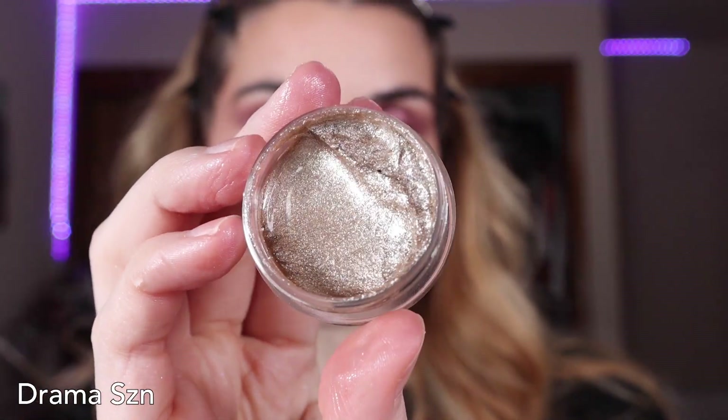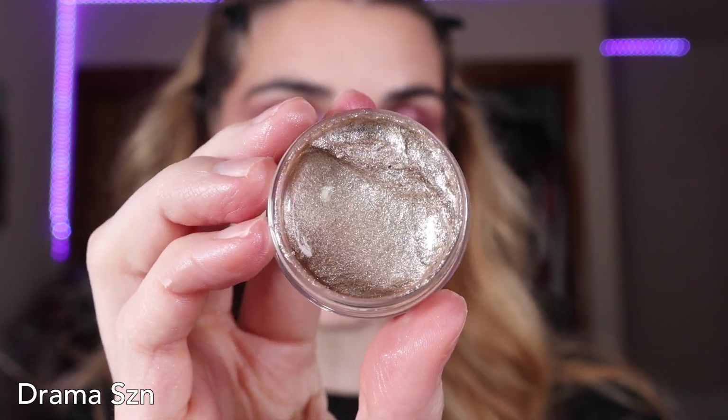Something I also really like to do with Jelly Much shadow is use it as a highlight. For that, I'm going to be using Drama Season, described as a metallic bright silvery taupe shade. Using my finger, I'm tapping off the excess on the back of my hand so I don't do too much too soon. Then I'm going right across my cheekbone ever so lightly, taking a clean finger and dabbing it in, layering more as I want more. You can see the highlight on this side — it's super shimmery. Here's the highlight on both sides; I probably did a little too much, but it's hard not to.